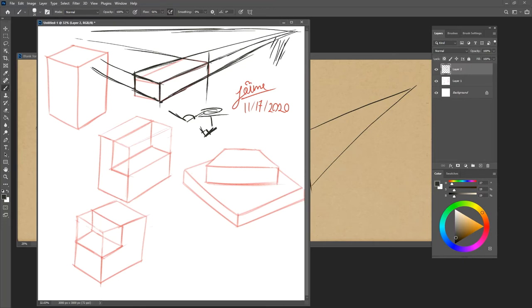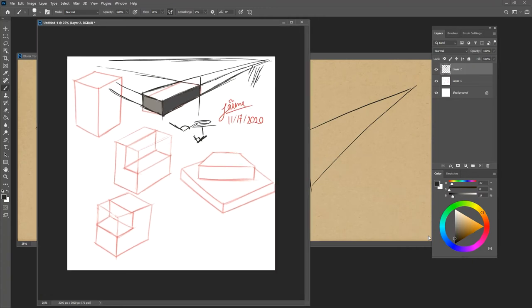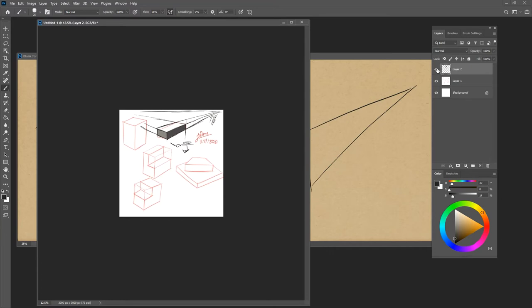When you get into value, all you have to do is think — I need three different values to differentiate. You can leave the top white, throw in a dark value on one side, and a medium value on the other. You basically have your box form as you need it. Zooming out, that should feel better than before.